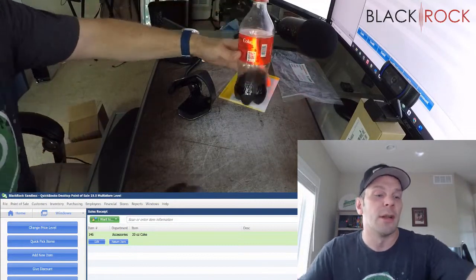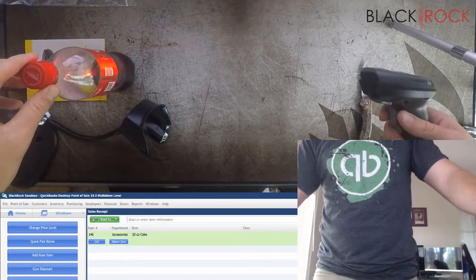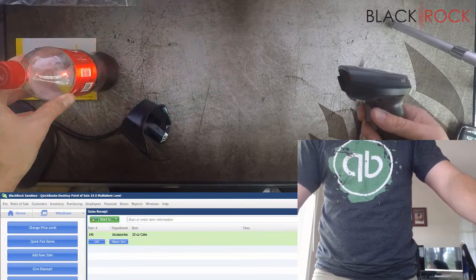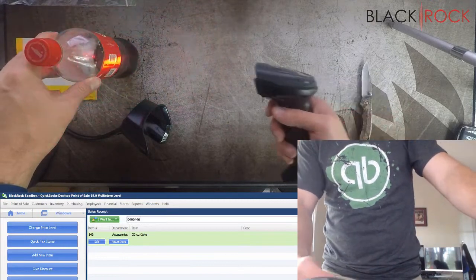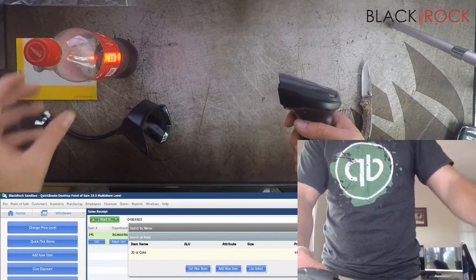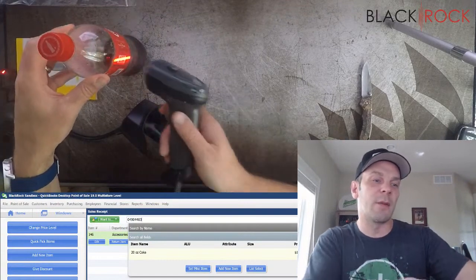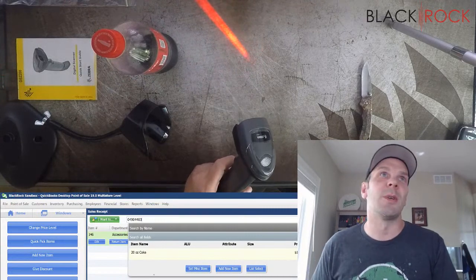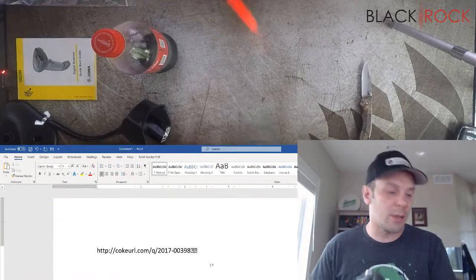Besides that, I'm just going to mention a few things. One: this thing can scan really far away. I'm pretty much across my whole desk here and I'm scanning it. It scans from about at least a foot away, so that's kind of cool — it's a really long range; you don't have to be right up close to it.